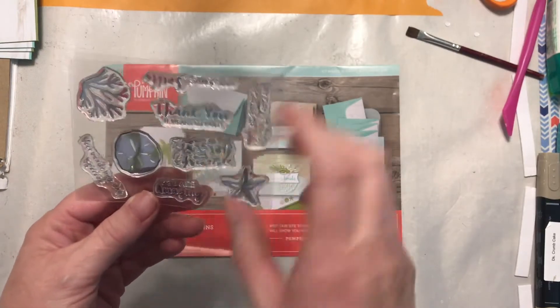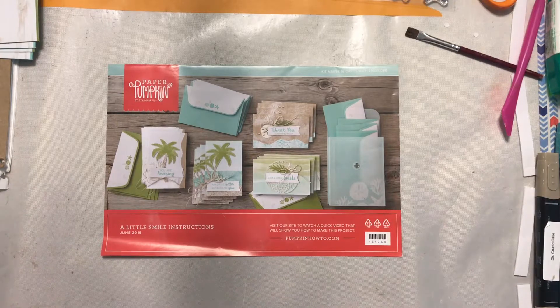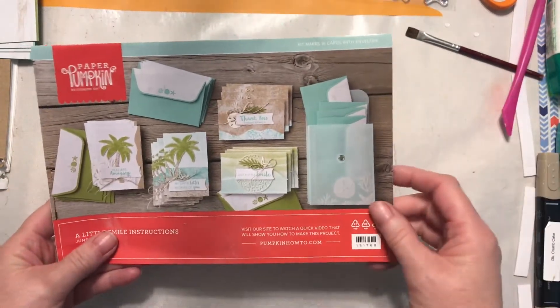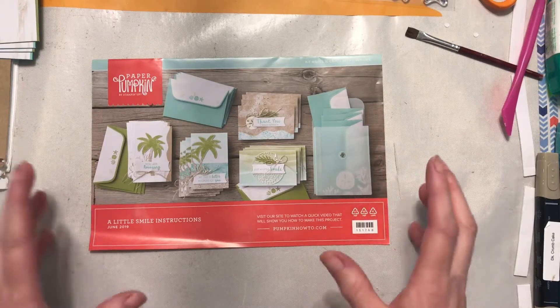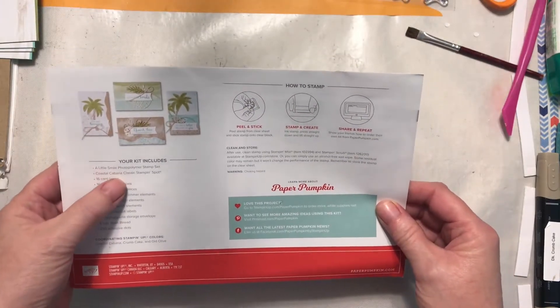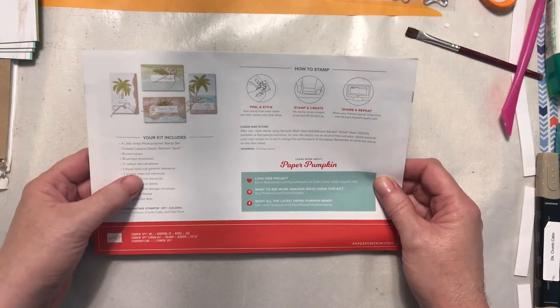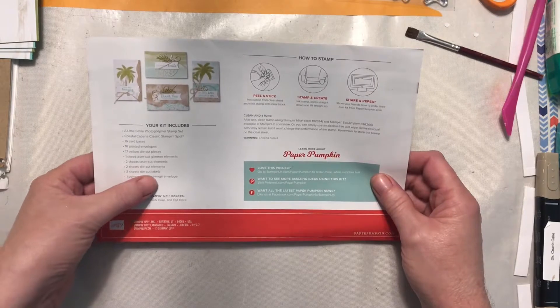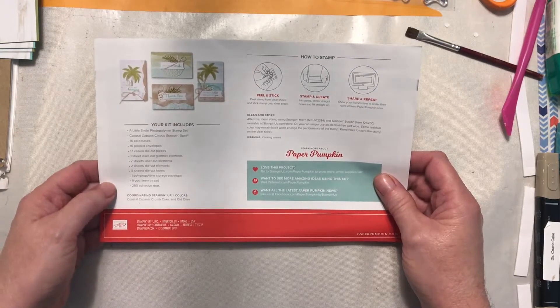The kit also had the starfish, sand dollar, some coral, and what looks like sand or coral reef. When I first saw this kit in 2019 it didn't thrill me, other than having the little cards to share. The kit came with a photopolymer stamp set, Coastal Cabana classic ink spot, 16 card bases, 16 printed envelopes, 17 vellum die-cut pieces, a sheet of laser-cut glimmer elements, two sheets of laser-cut elements, two sheets of die-cut elements, two sheets of die-cut labels, a polypropylene storage envelope, six yards of linen thread, and 250 adhesive dots.